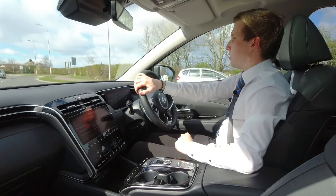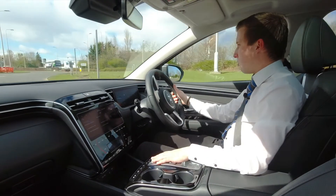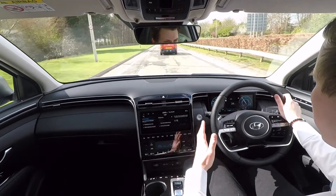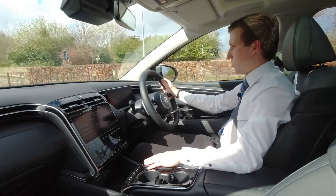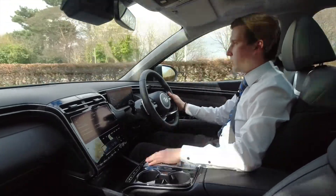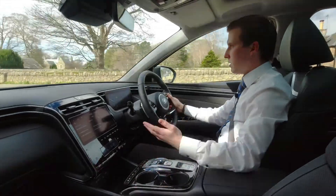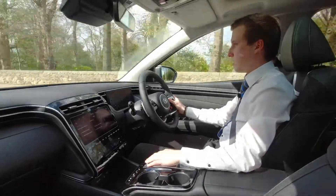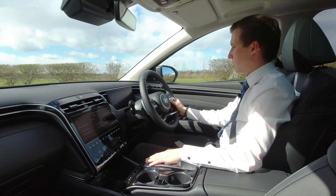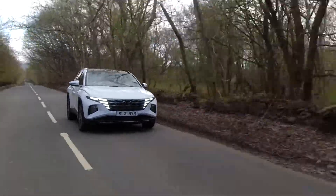A fantastic feature in the new Tucson is Hyundai's intelligent speed limit assist, which monitors all speed signs on the road — including temporary ones such as roadworks — and displays the current speed limit on your driver's screen so you can maintain appropriate speeds. The adaptive cruise control monitors the vehicle in front from two to four car lengths away and adjusts speed accordingly, making it very handy for motorway driving. The Tucson is also jam-packed with safety features including blind spot detection, lane keep assist, and lane departure warning, all standard — making everyday driving easier and less stressful.